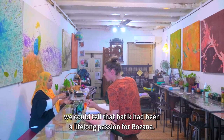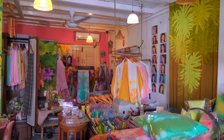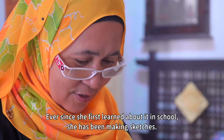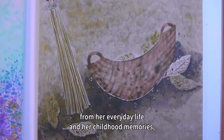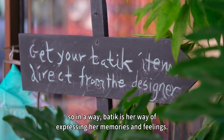Looking around the studio, we could tell that batik had been a lifelong passion for Rosanna. Ever since she first learned about it in school, she has been making sketches. Rosanna told us she draws inspiration from her everyday life and her childhood memories — so in a way, batik is her way of expressing her memories and feelings.